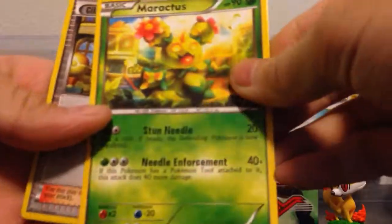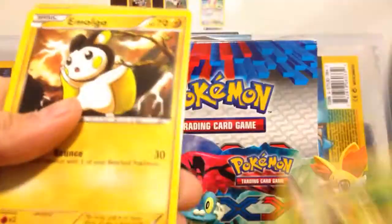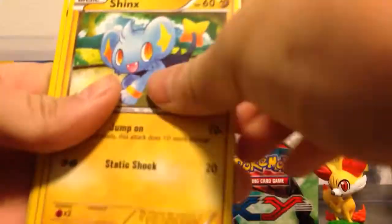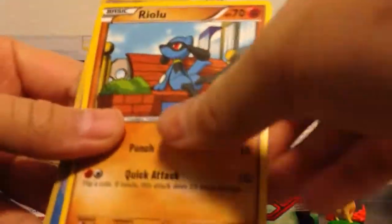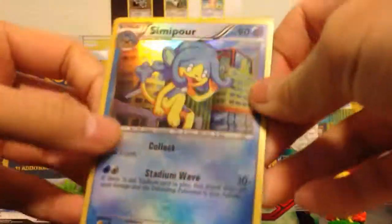We have a Miraculous, Silent, Pantsage, Molga, Shinx, oh Laran, Briolu, and our holo is a Semi-Four.